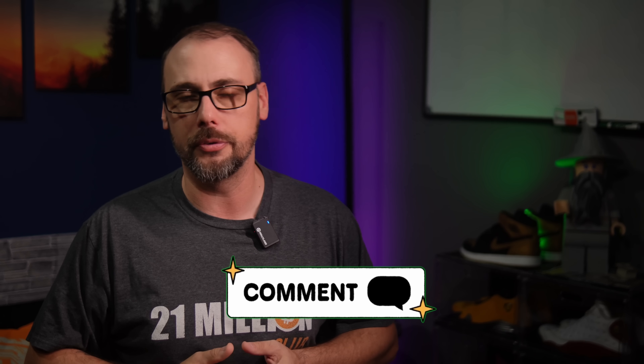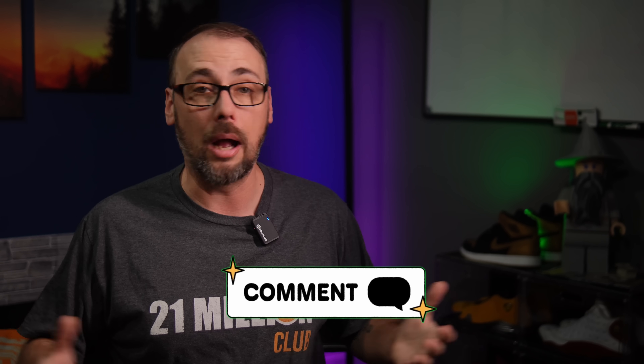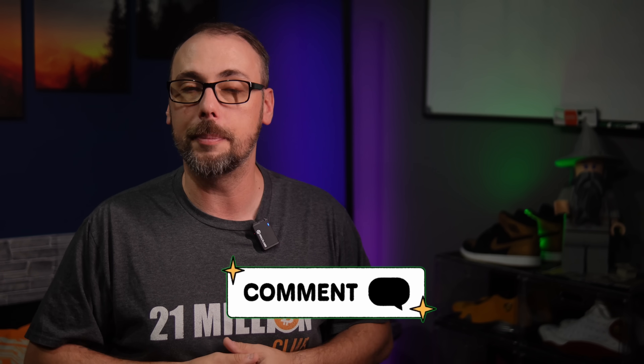That wraps up our tour of essential home lab gear under $100. What did I miss? Drop your must-have starter devices in the comments below — I want to know what gear helped you level up your setup. Don't forget to check the description for my Amazon affiliate links. Your clicks help the channel make more content like this, so thank you for the support and I'll see you on the next one.